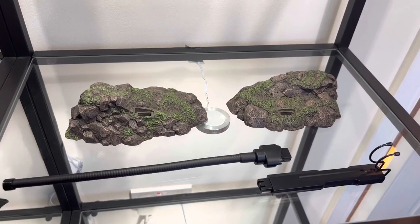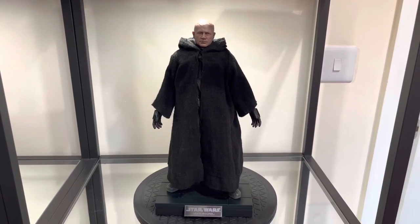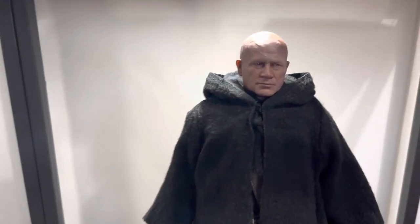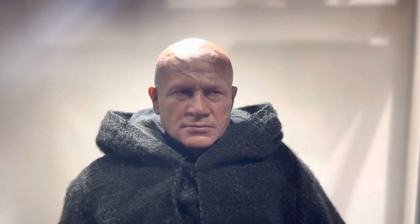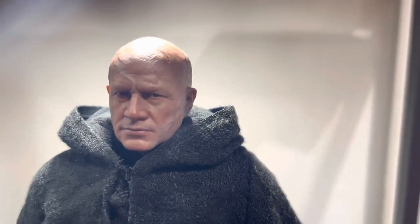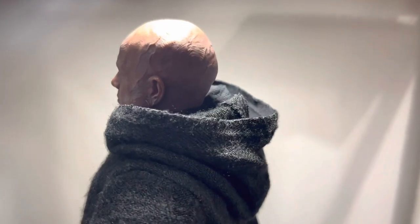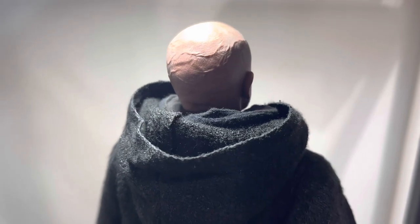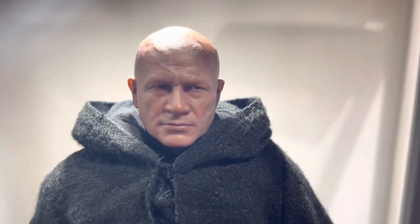Now for the main event — figure number one: Boba Fett in his Tusken Raider costume. This is a pretty impressive figure. The most important part is the head sculpt, which is truly amazing. I've never seen a head sculpt with so much detail in all my life. It is utterly amazing — an absolutely fantastic likeness of Temuera Morrison, uncanny. Hot Toys have stepped up their game. You can see the detail and the scarring at the back and sides of the head — this thing is immense.